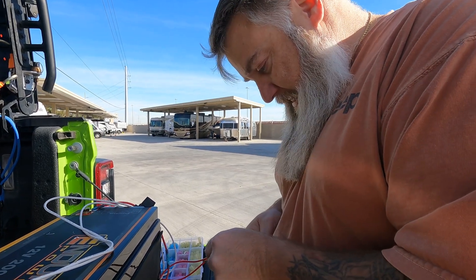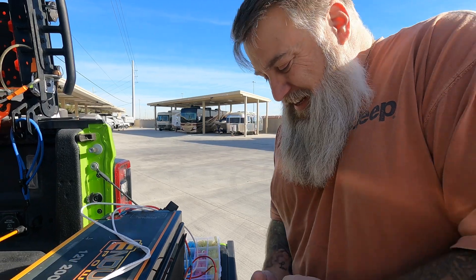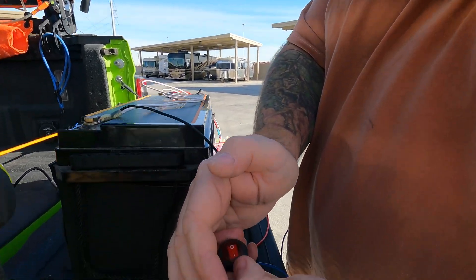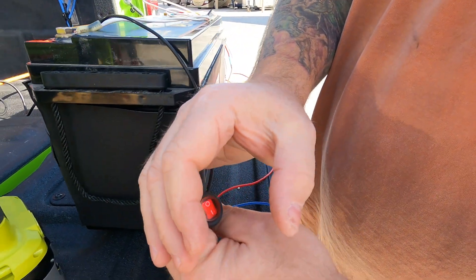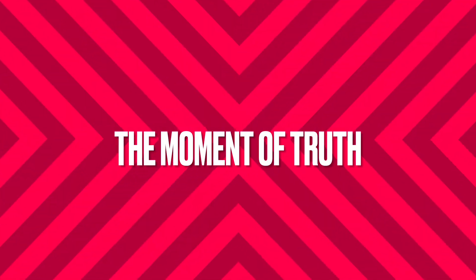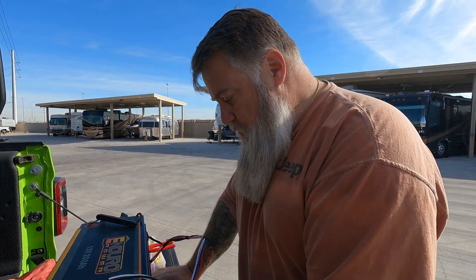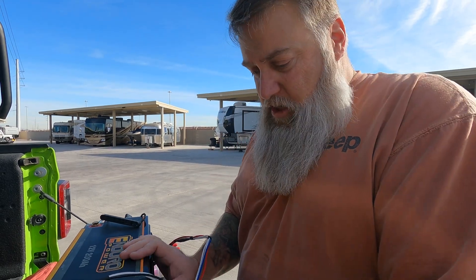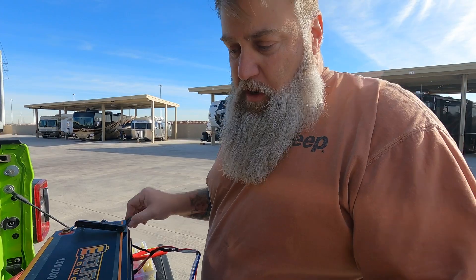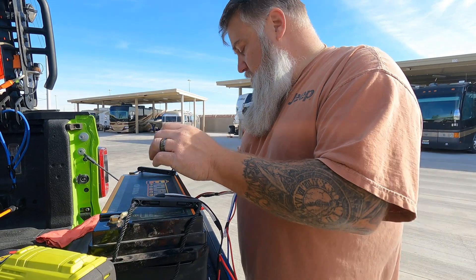We are going to test it before we put it back in to make sure everything works. You can see: power is off, power is on — it's lighted so we can see that. They should be heating up now. It's getting warm already — it's not dramatic, but it's enough to keep it warm. The idea is to keep it above 32 degrees, that's all it needs to do — keep it above freezing so that it will keep charging.